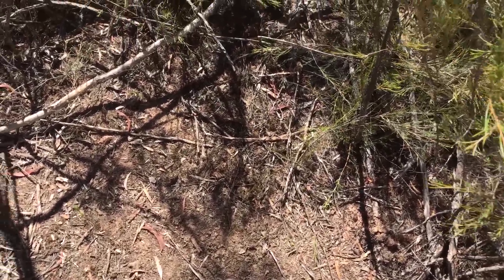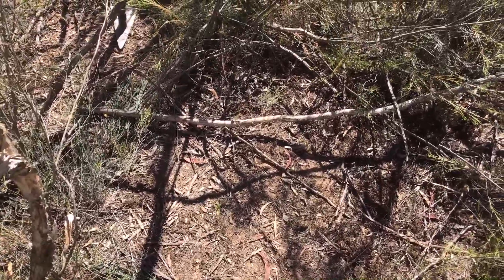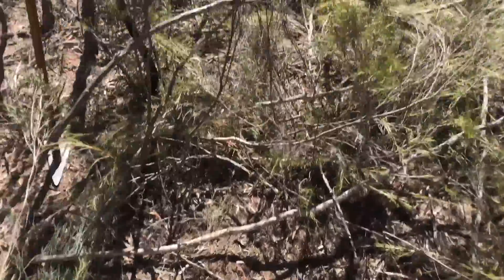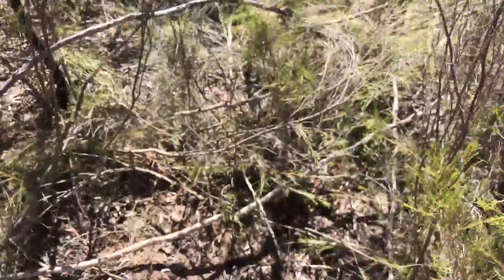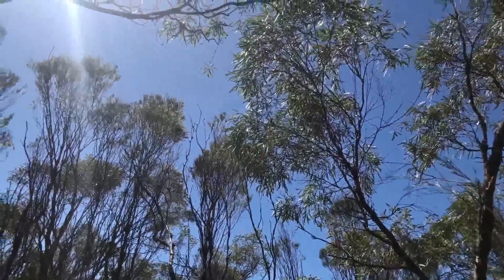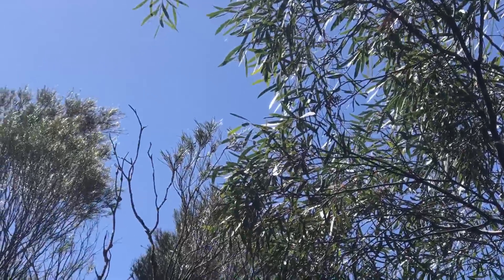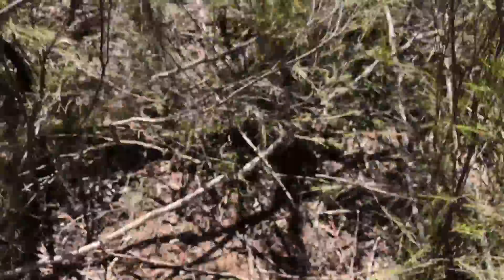G'day again folks. Back out in the Victorian goldfields. Been out here for a couple hours now. It's a stinking hot day — that sun has got some tang I tell you. There's hardly any wind too. You can see the trees are just not moving, so there's just no breeze at all. You know what I mean, it's bloody hot.